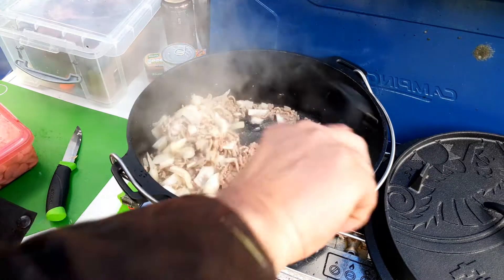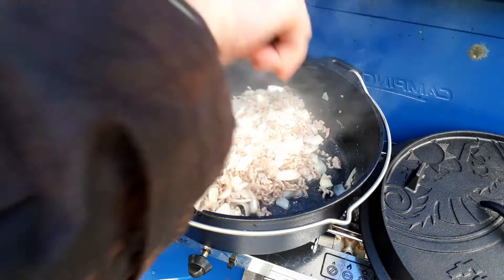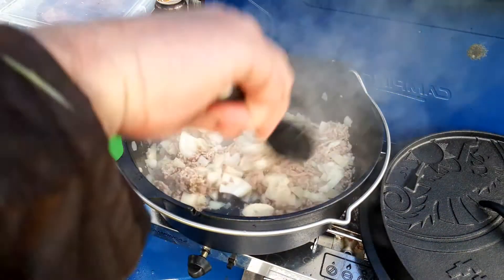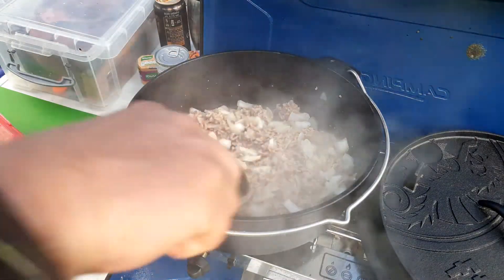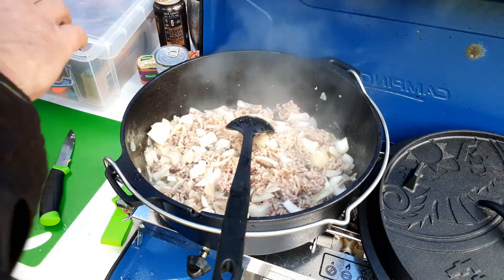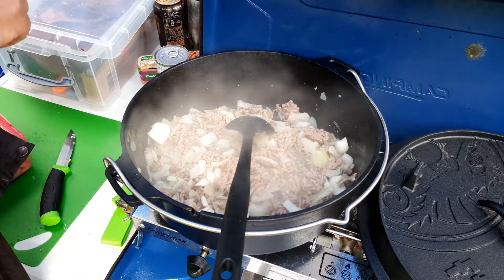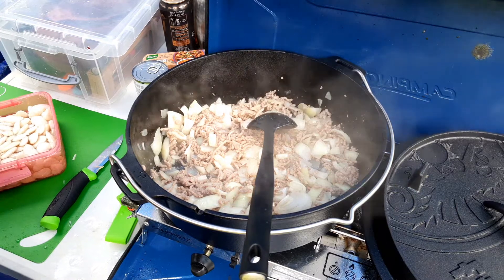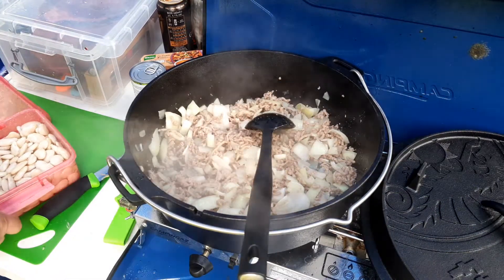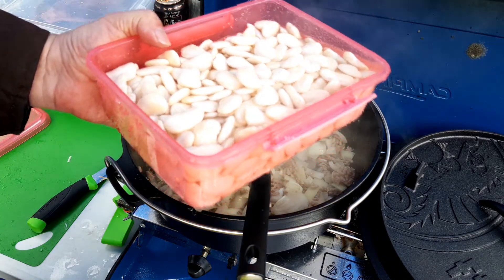So what I did before I left to go camping was I put in a full packet of dried butter beans in soak — or as you say up north, I put them up in steep. So they were sat around for 24 hours in steep, as I just said. So I'll add the full packet of butter beans.